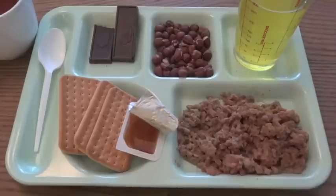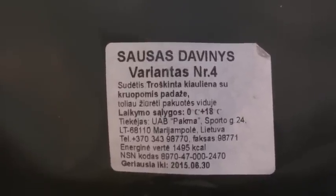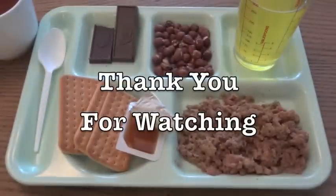Overall, it's a very good meal. This was a look at a Lithuanian military ration, number 4 — stewed pork with groats and sauce. Thank you for watching.